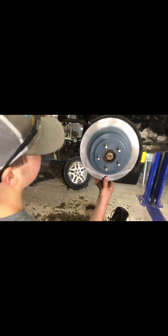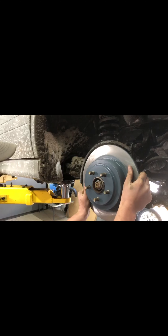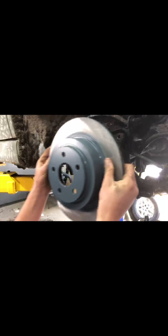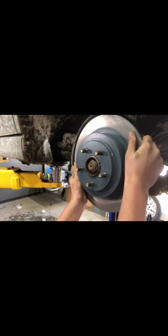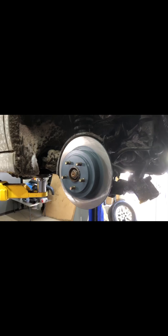That looks pretty good to me. Not a lot of wiggle — yeah. This one's actually a lot snugger, a little bit more here.